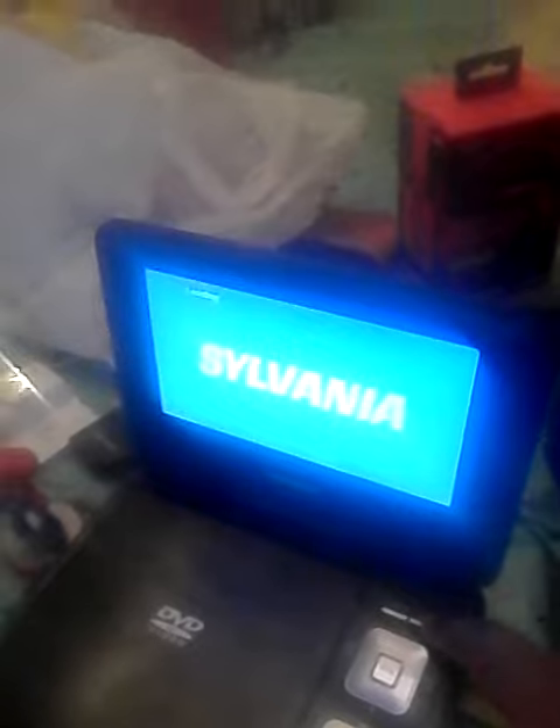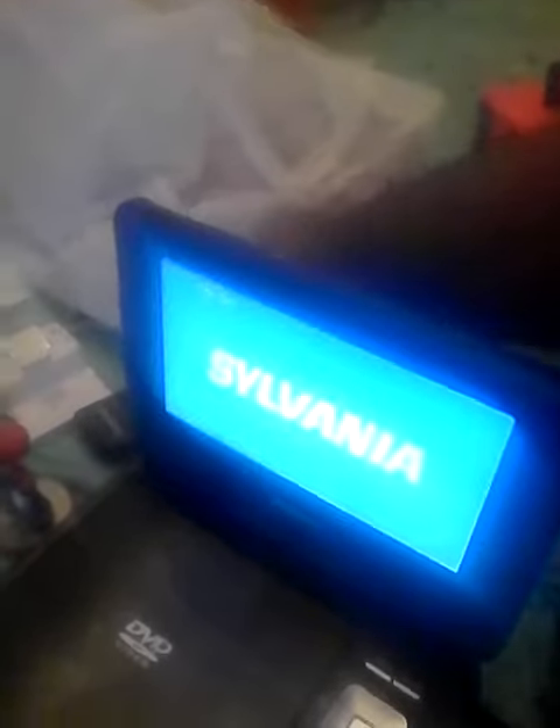Turn this on, and then press the source on here or the remote. And last but not least, need to turn this baby on. Oh, yeah. And there we go.